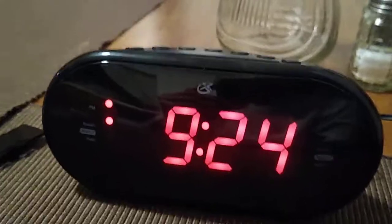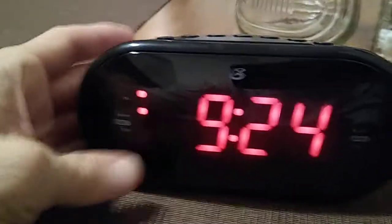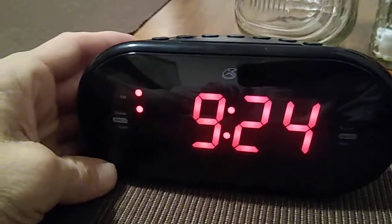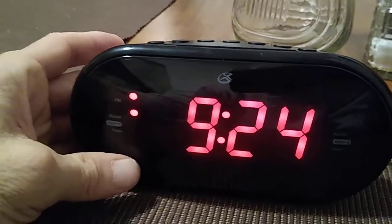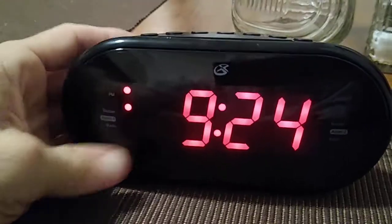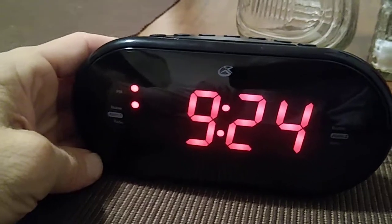Let's go ahead and take a look at the clock really quickly. I find that in doing the review the clock was easy to set up, so I'll run through really quick how to set up your stations. First of all, you want to plug in — this is a plug-in model for your nightstand.